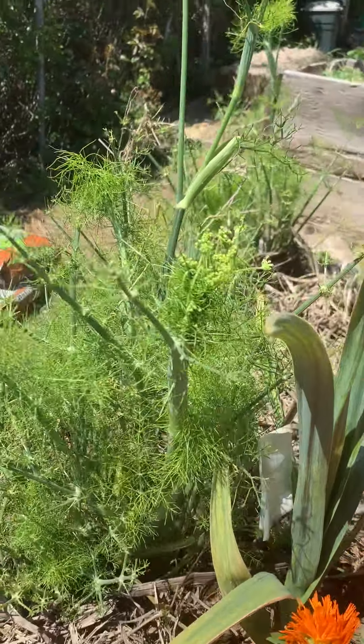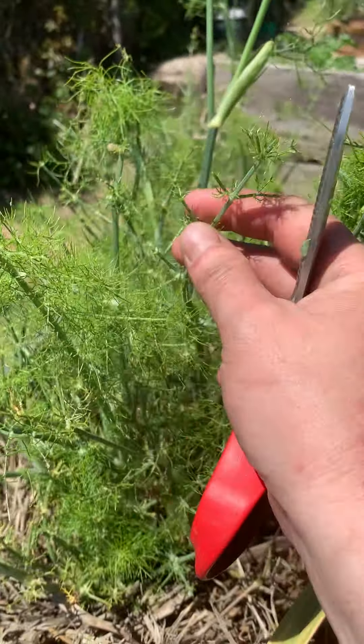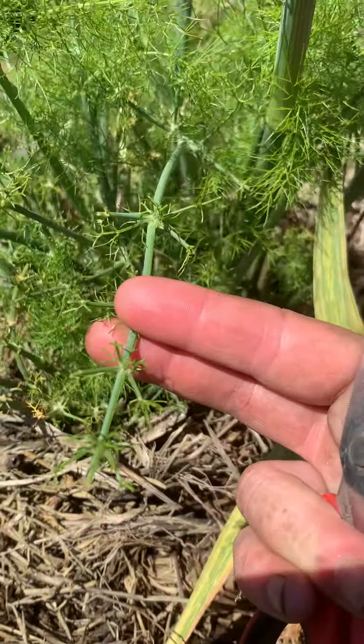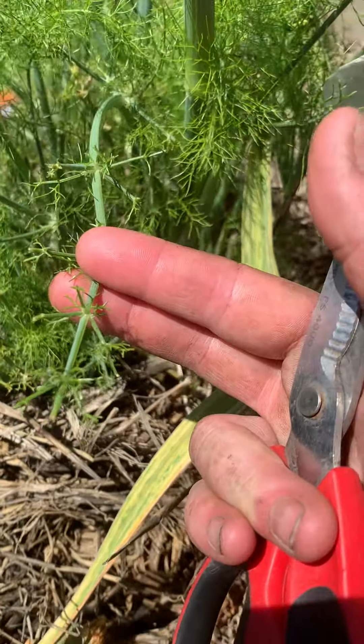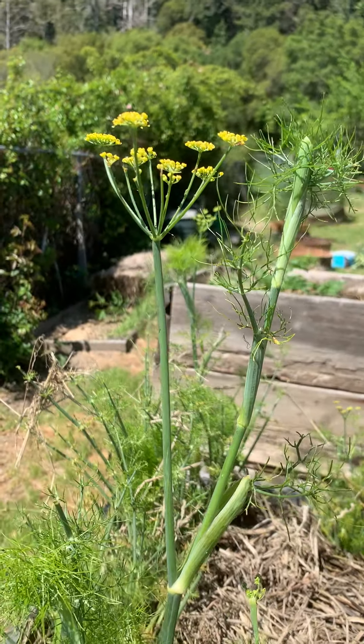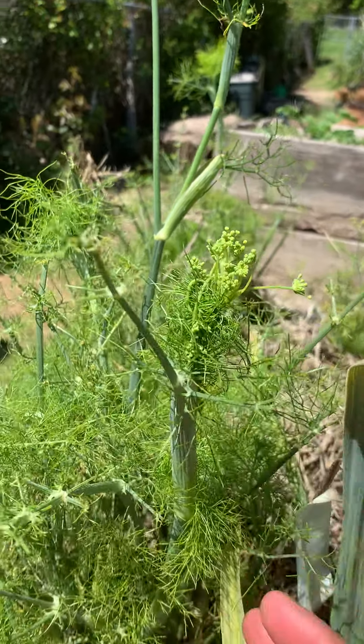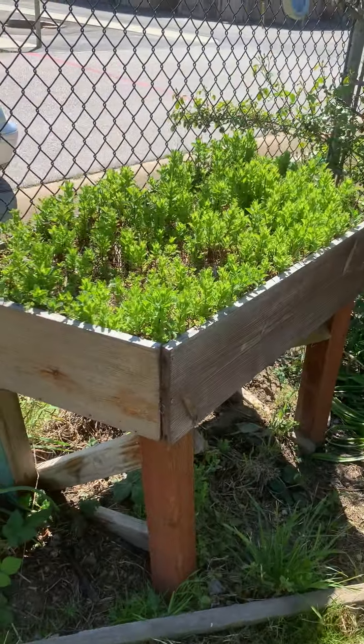Here's our fennel. Our fennel is starting to flower out. It's growing really, really well, despite the quail chewing on it. But it's still growing — the quail are getting the stuff at the bottom and it still keeps going.